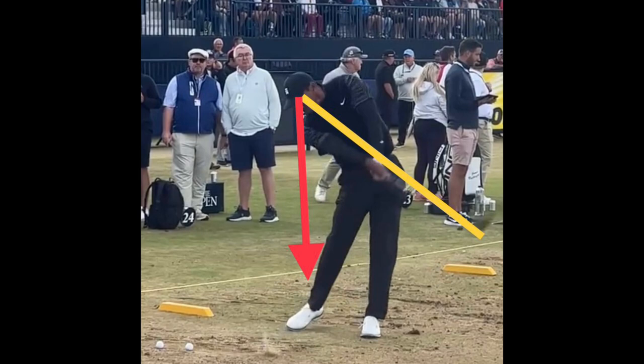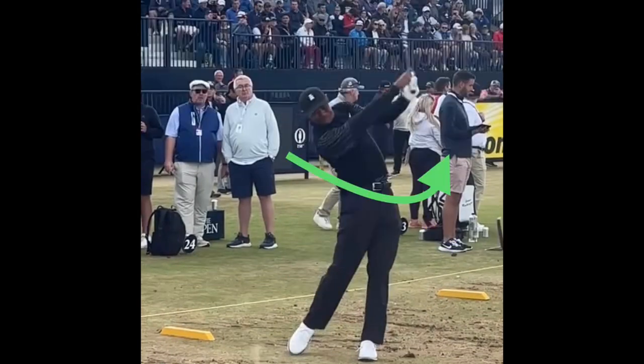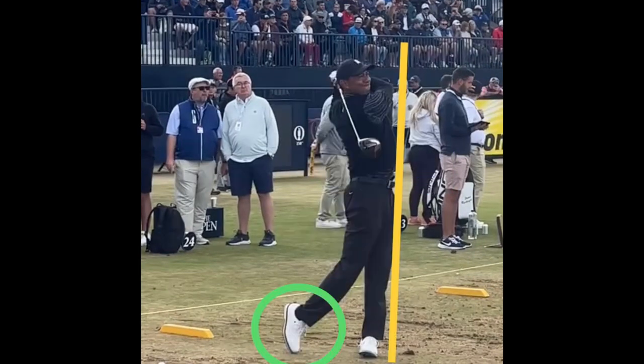You see that extension coming through — it's like he's throwing it out to the driving range. Real good extension there coming through. And then as he goes, his body's rotating — his chest, his belt buckle, his hips are rotating up to the top to a nice balanced finish.